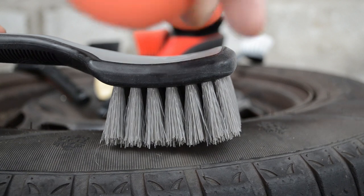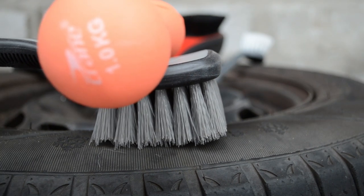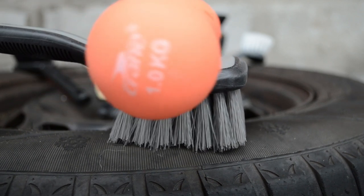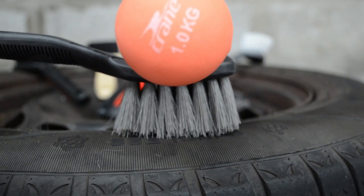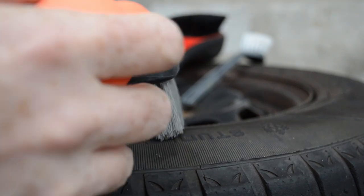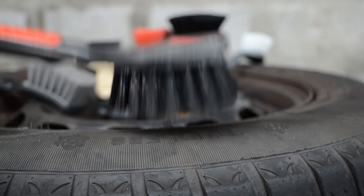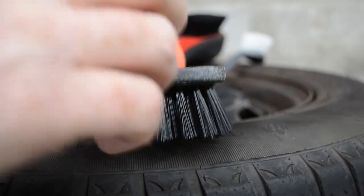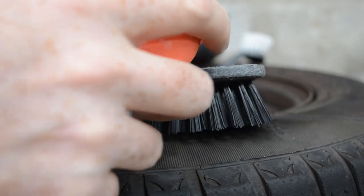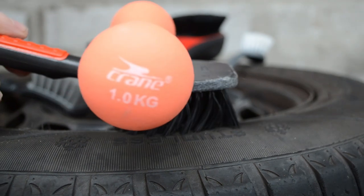The first contender is the Detail Factory brush. I lay my weight on there, pull backwards — not pushing forwards, not pushing up or down — and look at the flex of those bristles before they start to slide. This is on a dry tire. You can see the flex there. There's a decent amount of flexibility and the bristles spread out. Next up is the SGCB brush, my current favorite. Balancing the weight on there — there's still a good bit of flexibility there.